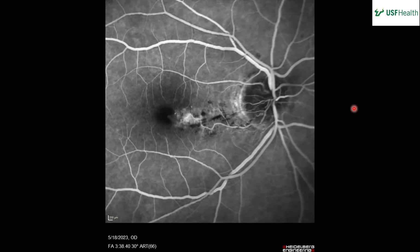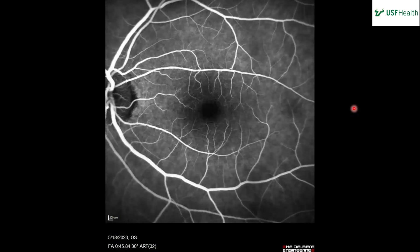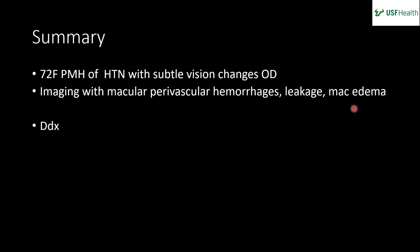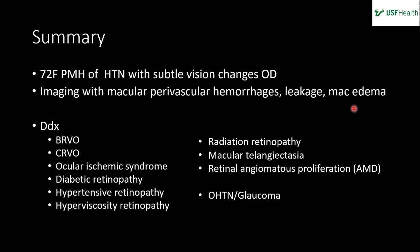What else can we come up with? We saw some AV nicking and flame hemorrhages — they do seem focal, but hypertensive retinopathy could be considered, although you'd expect hemorrhages elsewhere. She also has abnormal blood vessels in the macula, so maybe macular telangiectasias. These small vein occlusions, macular telangiectasia, and Coats disease — which involves distinct spots not related to a single vessel — can be tricky to differentiate. You can also always consider diabetes and radiation retinopathy, as those three kind of live together.